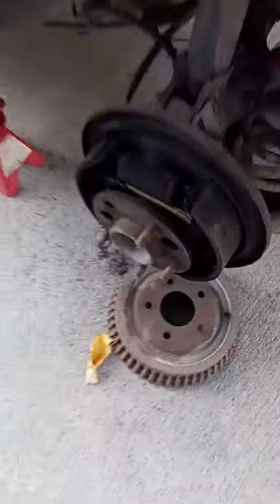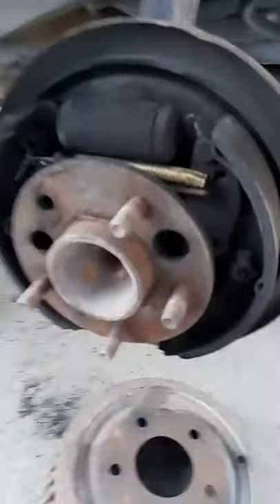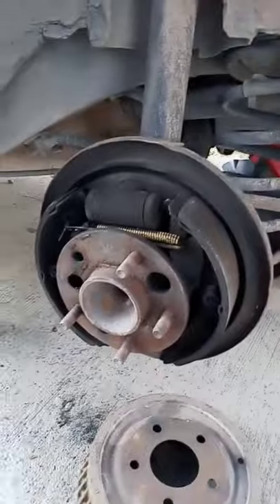Well, I kind of dreaded today having to do the brake drums on this car because these ones are old and my adjuster is all seized up, causing them to stick and the wheels to drag.